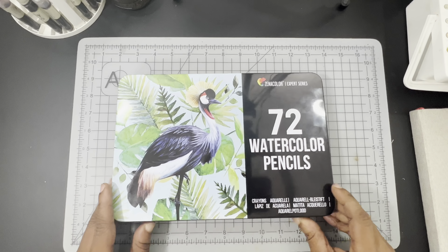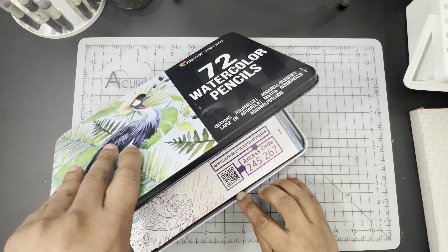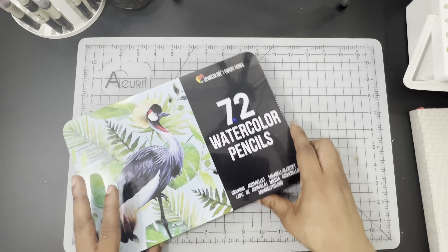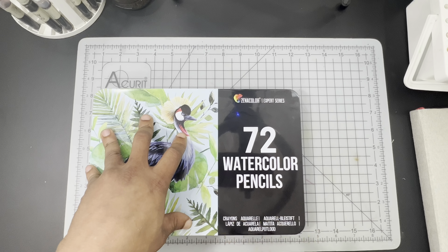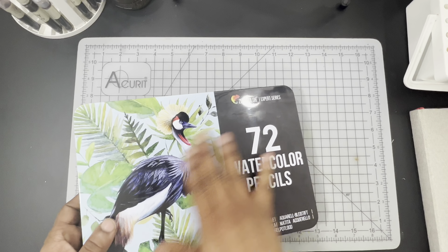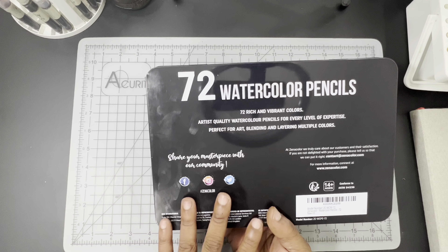The pencils come in an aluminum tin that's pretty nicely decorated, but the tin itself is made of really thin aluminum. One of the issues I had was that the tin was sort of weak and wobbly — you can kind of feel it move around. The lid latches pretty tightly; I did have a bit of an issue at first, but I was able to remedy that by just pulling on the edge of the tin slightly to make sure it clicks into the little divot. It will stay closed and definitely keep the pencils inside.